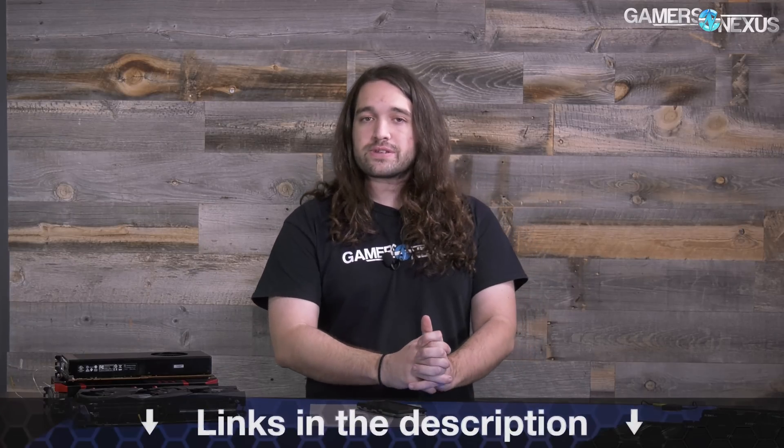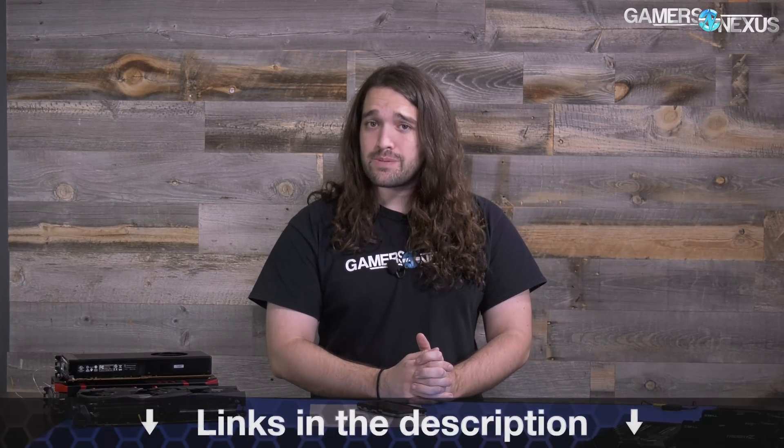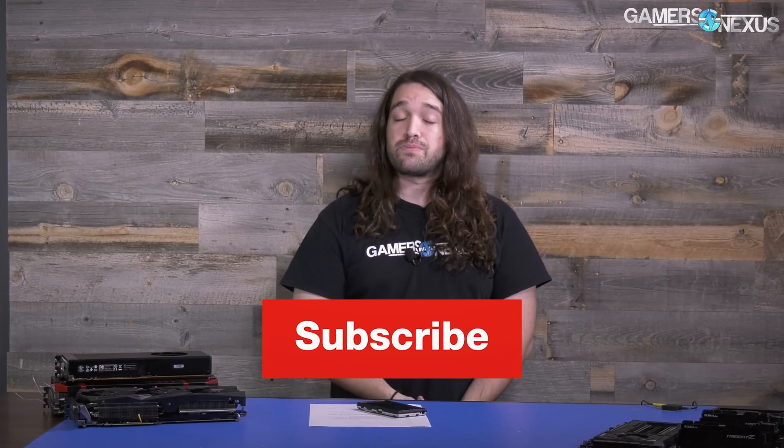We'll have more information as we get it — this is a brand new announcement and we weren't even embargoed on it, so I'm learning this as fast as you are. There's more to learn about Volta rolling into next year. Stay tuned to the channel and subscribe so you can catch follow-up coverage. Check the article linked in the description below — we will be updating it as more information comes out. Patreon.com/gamersnexus helps out directly, or go to store.gamersnexus.net to pick up a shirt if you'd rather support us there.